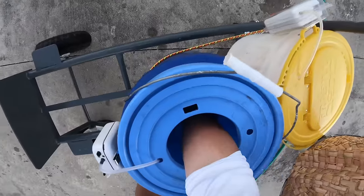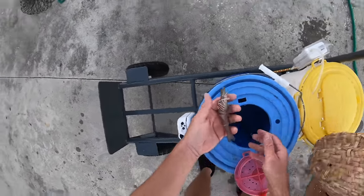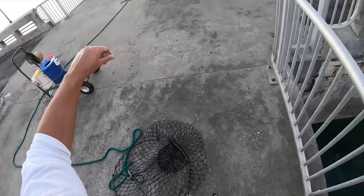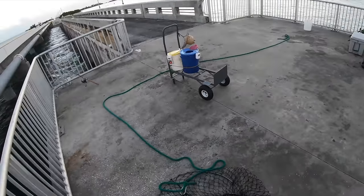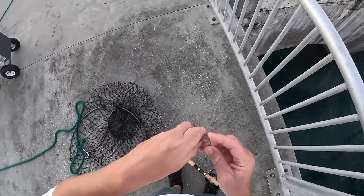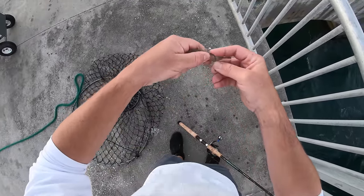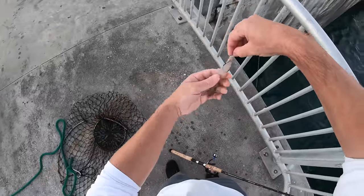Get yourself a nice succulent shrimp — look at that thing, tell me that doesn't get you excited. Long leader, 2-ounce egg weight, 40-pound tough line fluorocarbon, and we're going to hook this guy right here in the tail. You can barely see the hook in there.